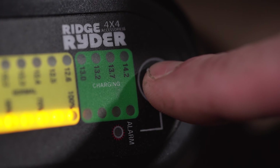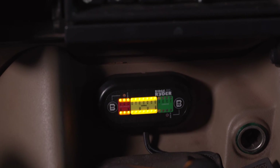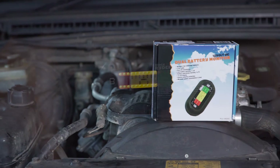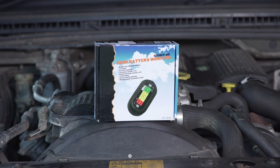Pressing the B1 or B2 buttons for one second will toggle the high and low voltage alarm on or off. The Ridge Rider dual battery monitor really is an essential piece of gear to keep an eye on the health of your battery system. For something so quick and easy to install, you'd be crazy not to fit one to your vehicle.